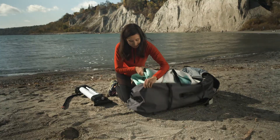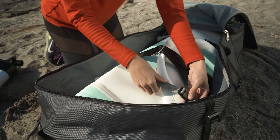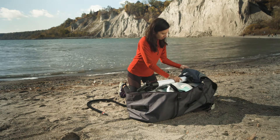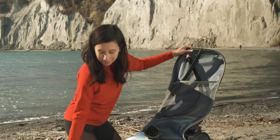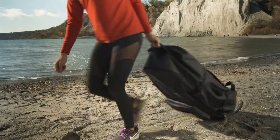Put the board into the bag and cinch the internal straps to secure it. Disassemble the paddle and pump and place them in the bag. Fins and other small items can go in the front pocket. Your roller backpack is the perfect place to keep it until your next adventure.